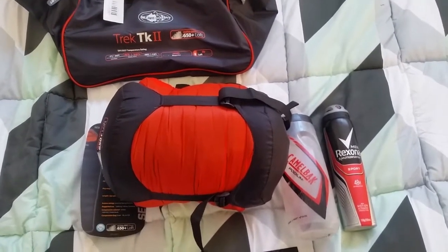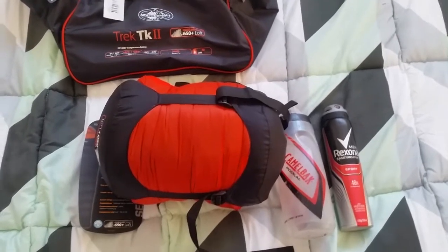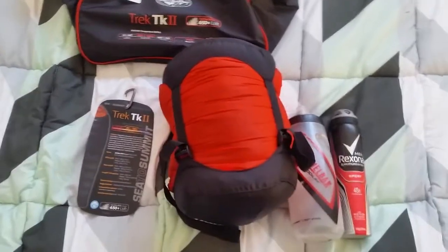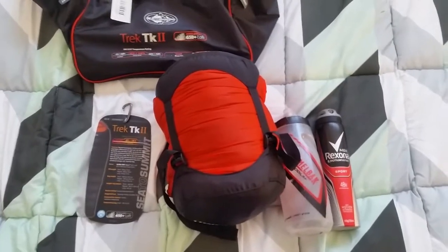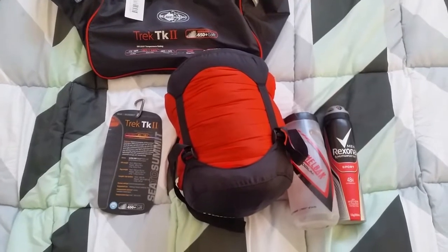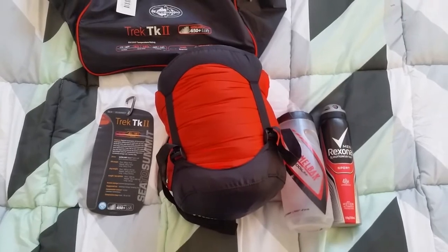Hopefully it's a good sleeping bag for the next 10 years, like my old one. It's rated down to one degree comfort and minus eight extreme. Water resistant treated down, so hopefully it helps me out in some pretty cold conditions. Anyway, thanks for watching and give us a thumbs up if you liked the video.